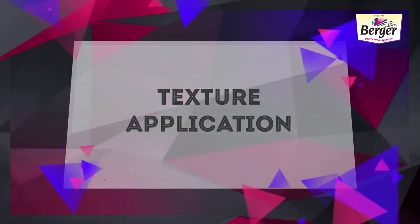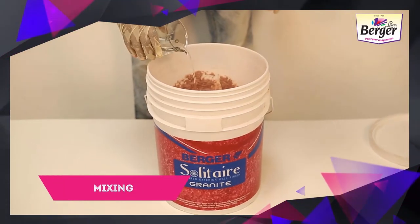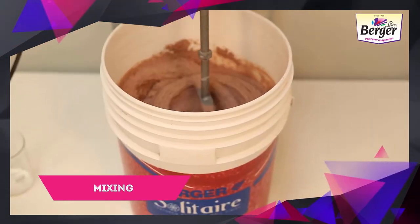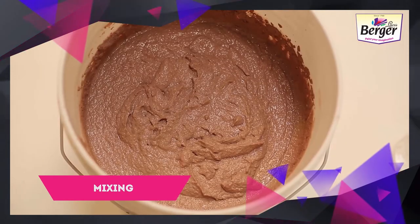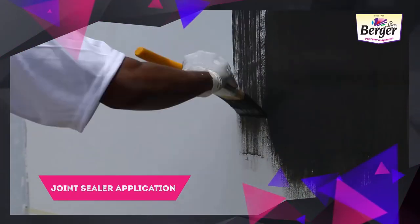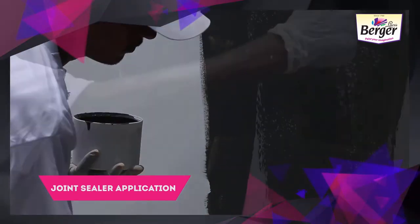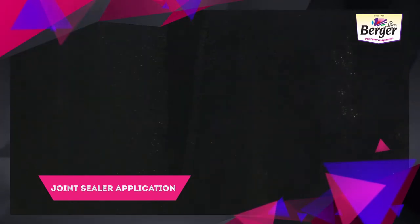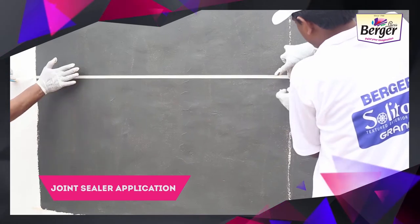Texture Application. For the Joint Sealer Application, to obtain a tile-like pattern for the grooves, apply a uniform coat of Joint Sealer. Choose a shade which complements the texture, colour and pattern. After drying, fix the masking tapes as per the design requirement.